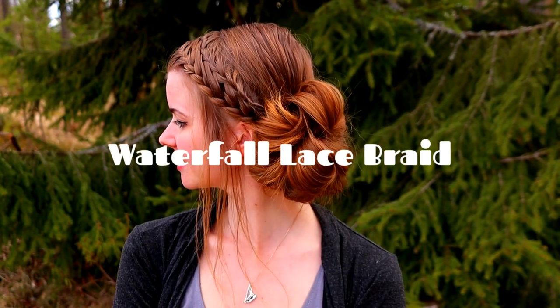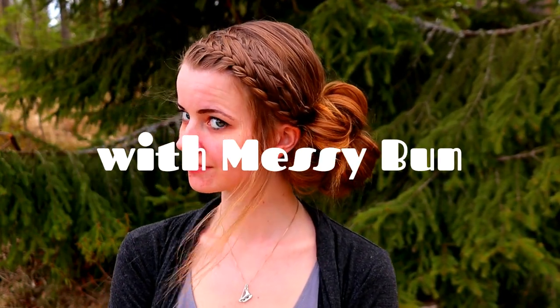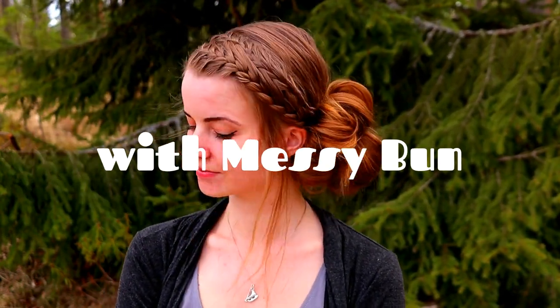Hello! In this tutorial I will show you how to create this waterfall lace braid with messy bun. This is an easy and quick style for everyday life.